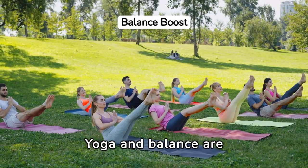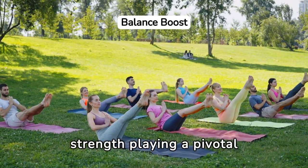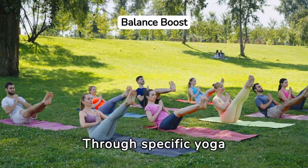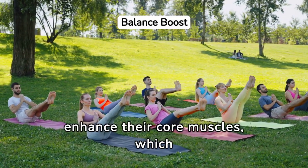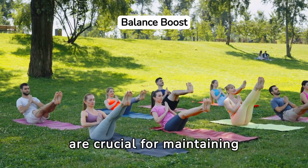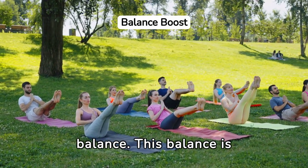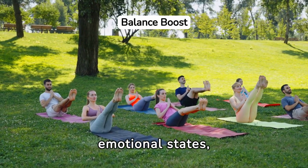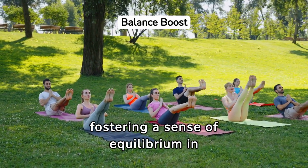Yoga and balance are intimately connected, with core strength playing a pivotal role in achieving stability. Through specific yoga poses, practitioners can enhance their core muscles, which are crucial for maintaining balance. This balance is not only physical, but also extends to mental and emotional states, fostering a sense of equilibrium in daily life.